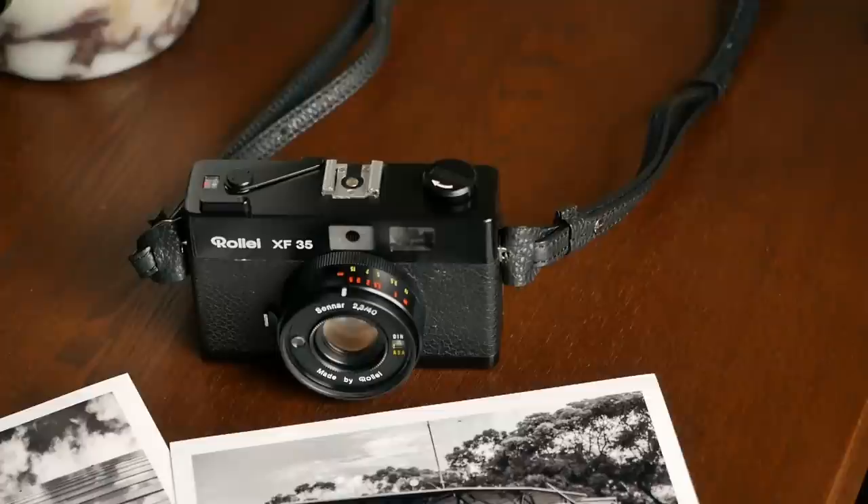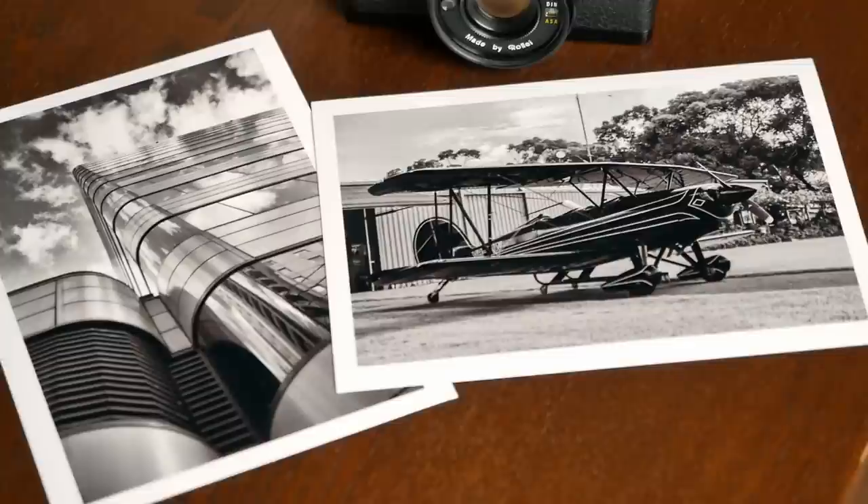Hello and welcome to Analog Insights. In today's episode, I review the Rollei XF35, which was kindly sent to us by a viewer from Australia, including some prints that show the impressive quality of the lens that it comes with.